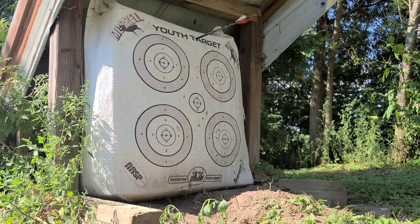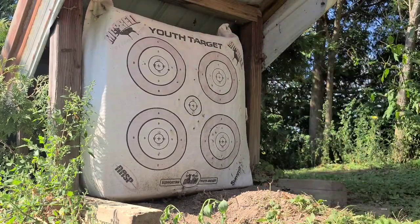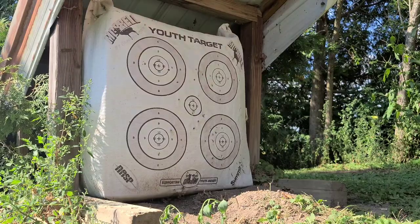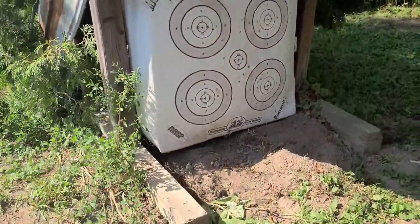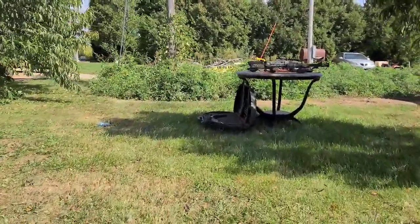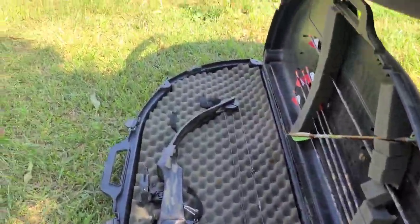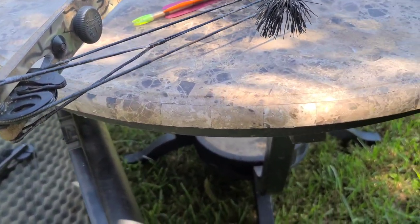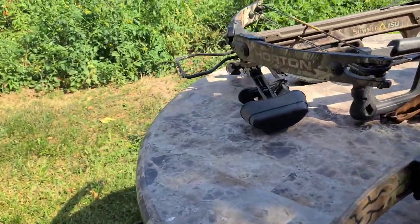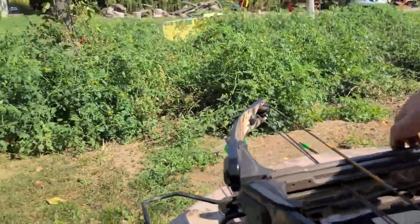I think I'll stick with the Robin Hood — I'm pretty good with that one. It also has a lot more power than the Hoyt. You can see the Hoyt didn't even penetrate that target with the same arrow. So I think I'll stick with this one and maybe set the Hoyt up for somebody else. Let's shoot this one because I know how it works.